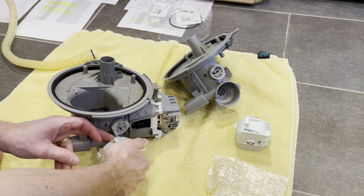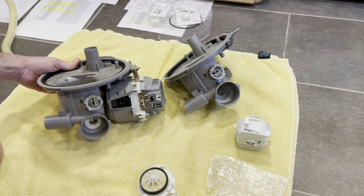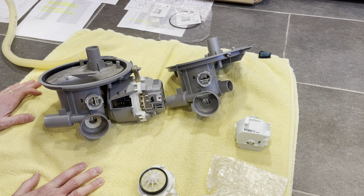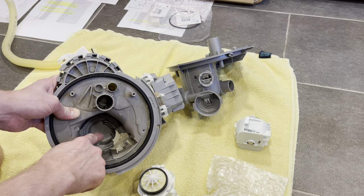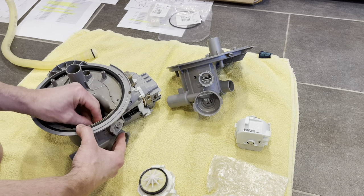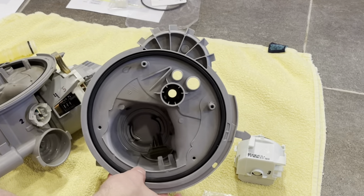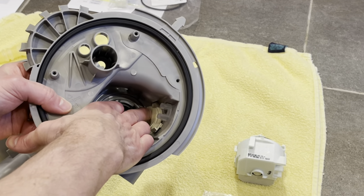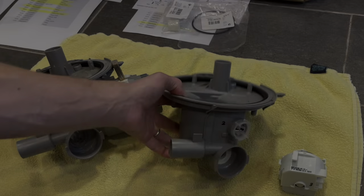Next I'll do number three — the drain pump. Push that top pin in, rotate it to loosen it, then pull it off. I see the new sump does not have the inner flap, so I'll have to take that inner piece off. Be careful in case your old unit had broken glass or anything sharp down in there. Pull that plastic piece out, clean it off, and put it in the new sump the same way — push it in until it clicks flush.